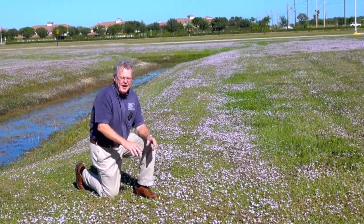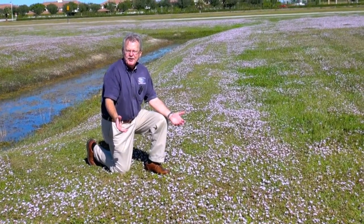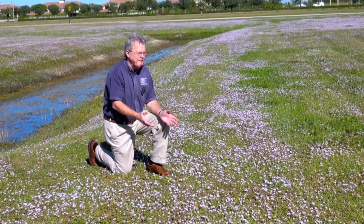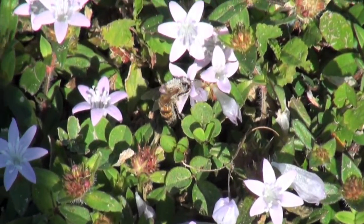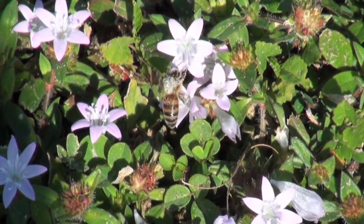On the other hand, just leave Florida pusley alone. It doesn't need much water. It doesn't need chemicals. It's a great nectar plant for bees and butterflies. And having a little diversity in your lawn means it's more sustainable.